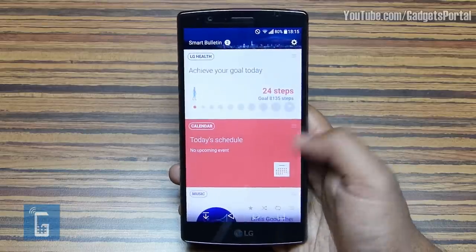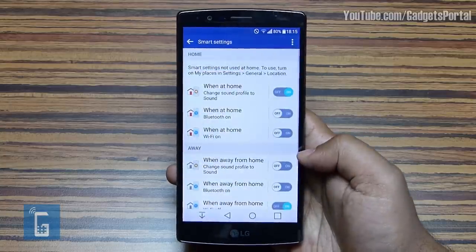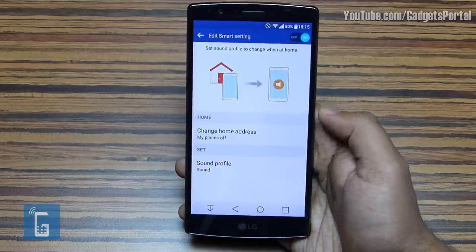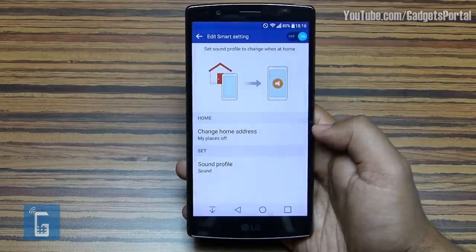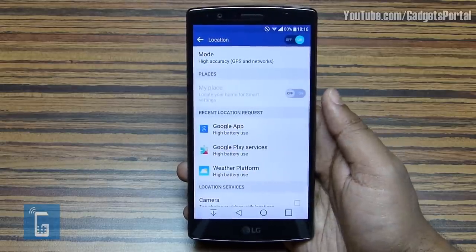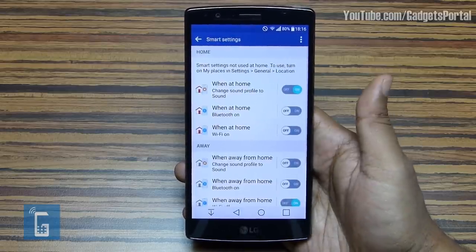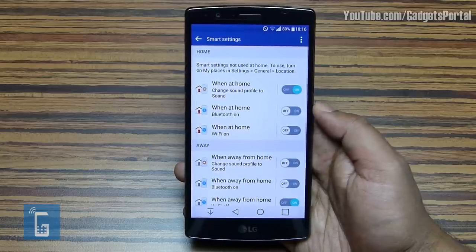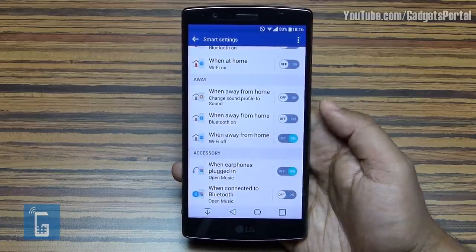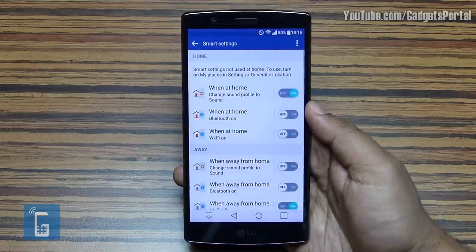On the extra home page called Smart Bulletin, you get Smart Settings. This is where things turn on or off and open or change according to where you are or what you do. For example, when you are at home the handset can automatically change the sound profile — you can switch to vibration or Do Not Disturb. To set your home location, use the feature called My Places, which uses Google Maps. Your trusted places can be set from here, and at trusted places the phone also remains unlocked. Bluetooth and Wi-Fi can also be switched on or off when you enter your home.